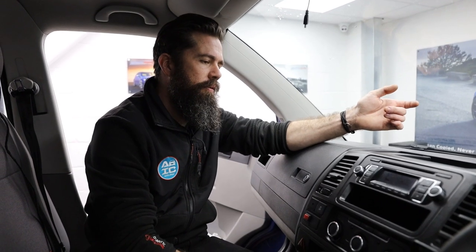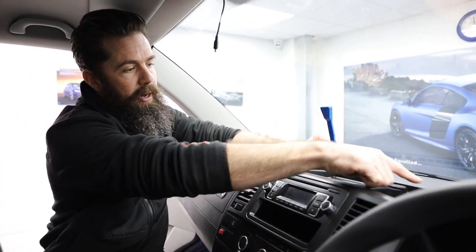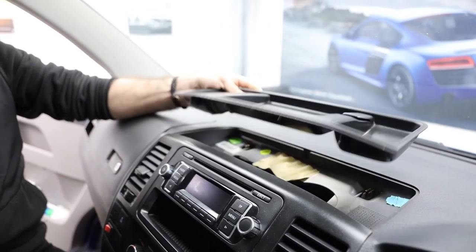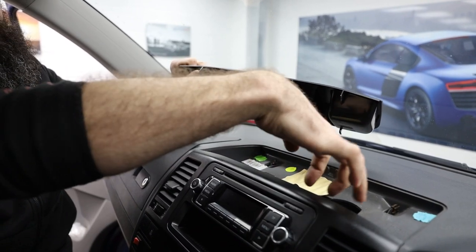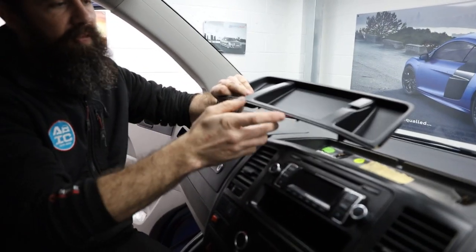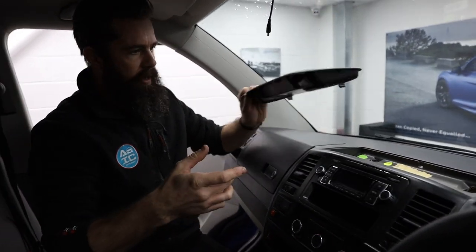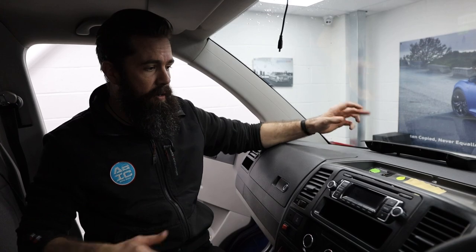First off, we're going to start on the centre bit with the radio, because that's most likely where people are going to be wanting to run cables to, and it's just a good place to start. To get this panel out, first off we're going to get your trim tool just in the back here and pop it up like this. That just lifts off — it's got two clips at the back and a few locating lugs that slide in. Some of you might have a 12-volt socket that you can just unplug. With all your trim, you can just take it out or chuck it in the back of the van — whatever's easiest.